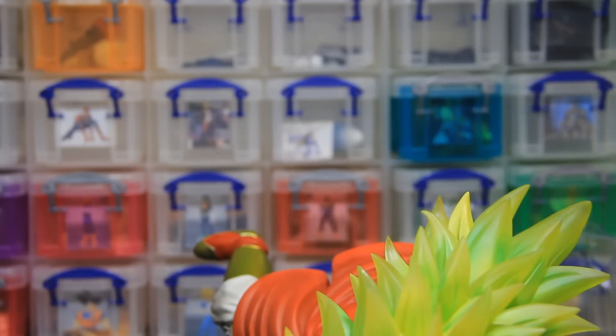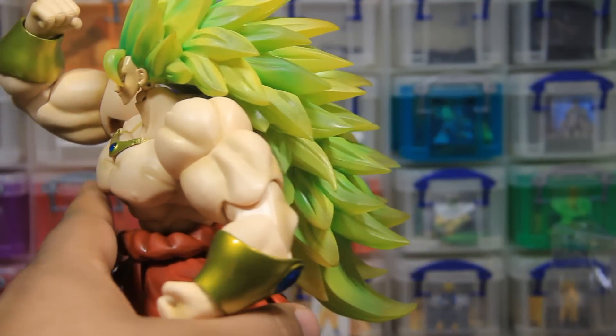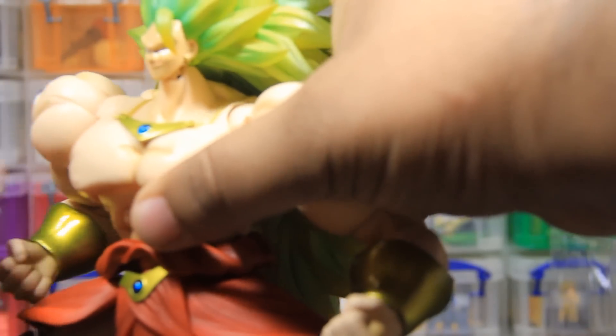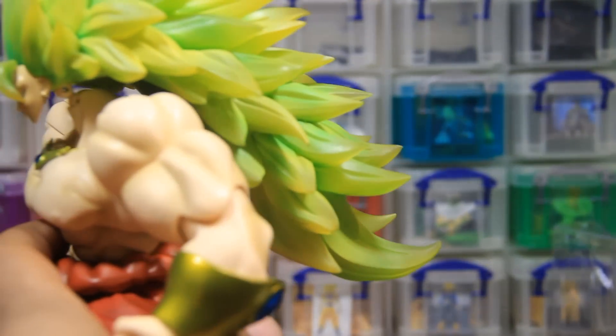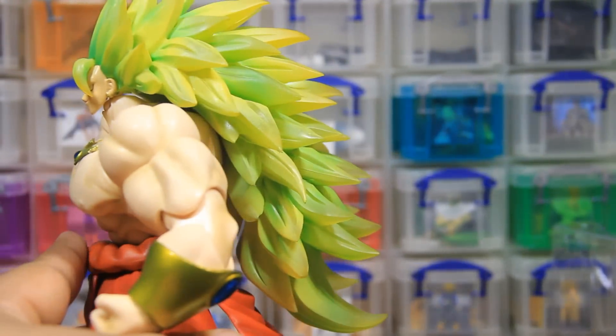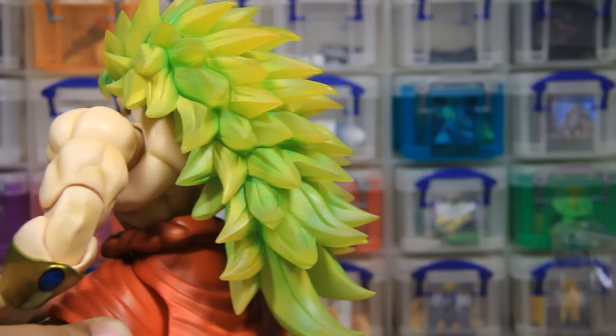At times it's going to feel like it's kind of hard, but just go ahead and work with it and then you'll finally get it on. It is extremely top heavy — way more top heavy than even Super Saiyan 3 Goku — but here you can see it right here. It is great looking. It's incredible.